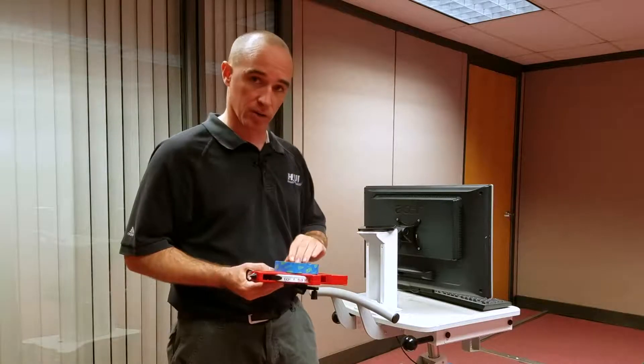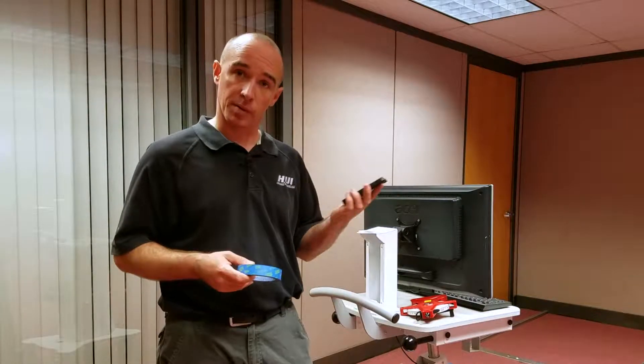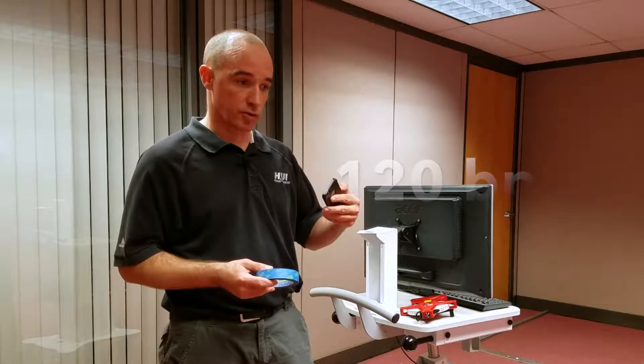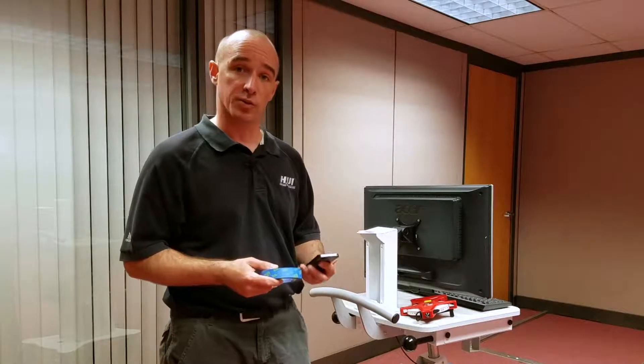Starting out at the threshold, I lay out my tape measure and make a mark at every 0.4 meters. I play on my metronome a beat at 120 beats per minute. So as I am transporting the cart and make a step onto each mark with each beat, I'll be going over the threshold at 0.8 meters per second.